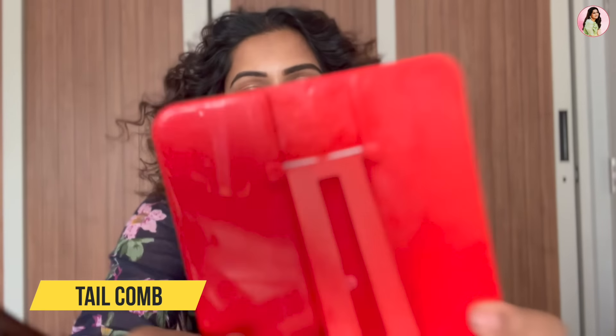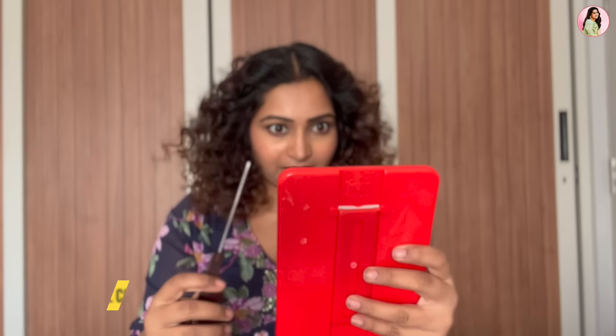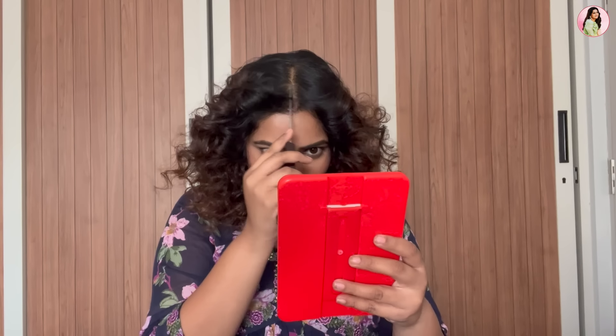So let's use our tail comb on the side. Now we have to make a zigzag in the center parting — just take the tail comb and go zigzag like this: ipdi, ipdi, ipdi. That's the zigzag parting done. I didn't have a good standing mirror, so I've gone and got one. Now let's get started with styling.